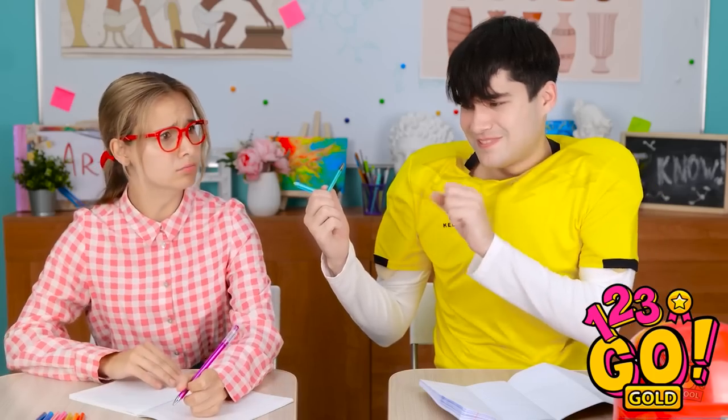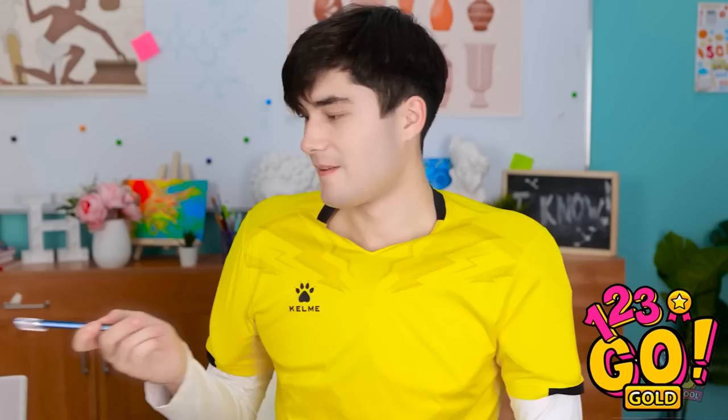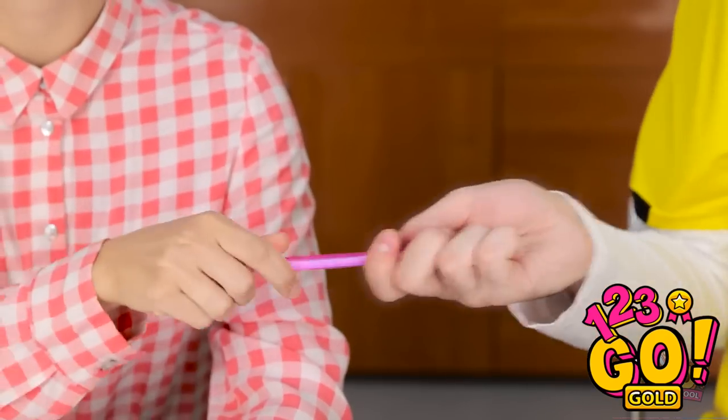Oh no! It's broken! Hey, smart girl! This one is faulty! Can I have another? Be careful! Wow, two in a row! You're not gonna believe this. Take it. Here. Add this one.